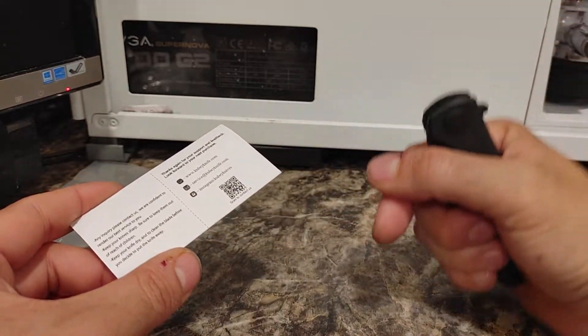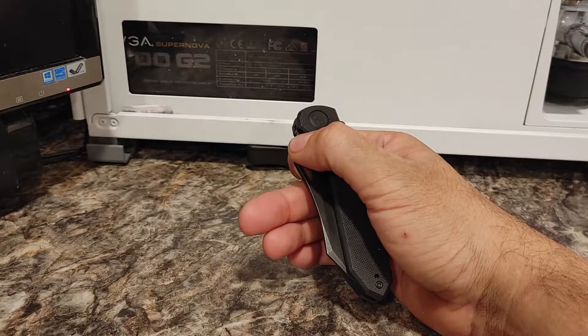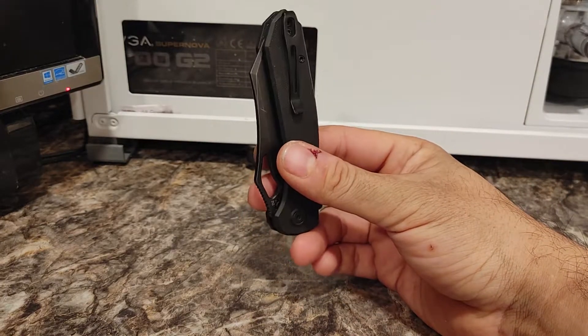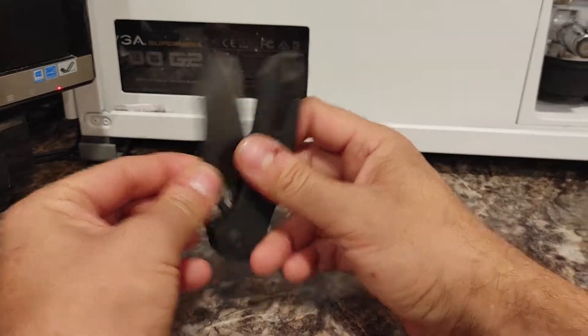It'll also be the only link in the description of this video since it's a review. In the interest of full disclosure, they did not send a script and they did not tell me what to say. They said, 'Here's the knife, give it a look-see, make a video.' He literally said, 'I look forward to seeing your video,' and that's awesome because there are no restrictions on me. I can do whatever I want with it.